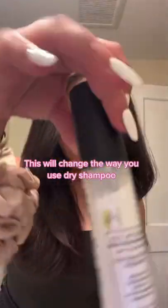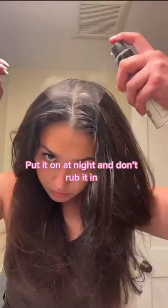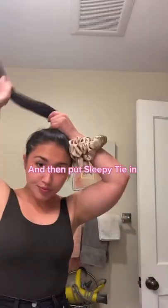This will change the way you use dry shampoo. Put it on at night and don't rub it in. And then put Sleepy Thai in.